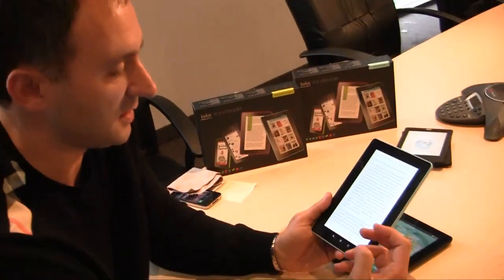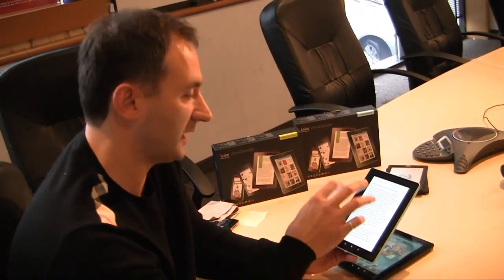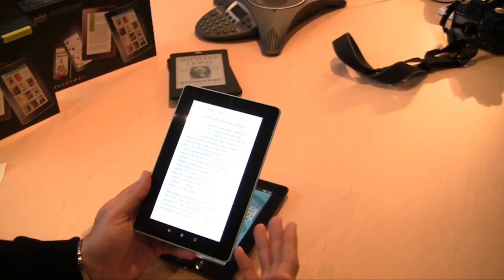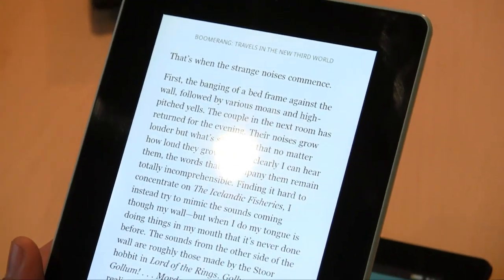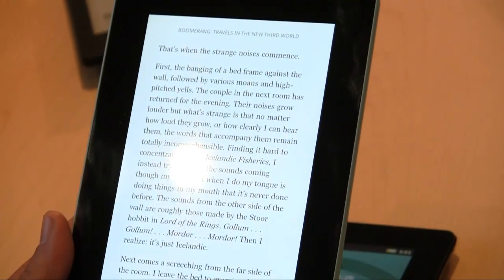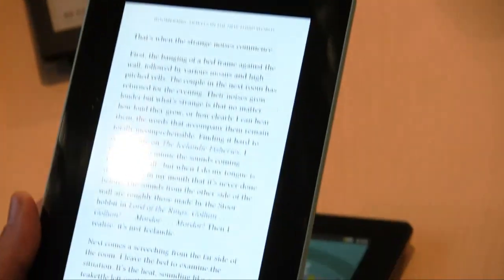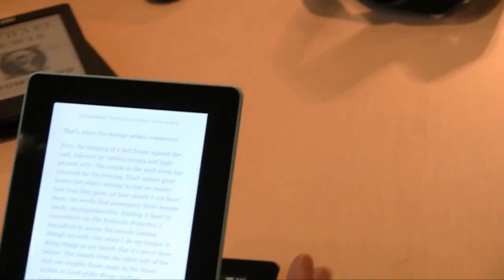Pulse is really all about giving you a sense of the life of a book — the entire zeitgeist around what people are saying, how people are interacting, how many people around the world are reading it right now, and really capturing that over the lifetime of the book. Pulse will launch with Vox, and apps are awaiting approval right now for iOS and are about to go in for Android. Once pulse is out there it'll apply to every book in the Kobo store and all of our apps — including the Kobo Touch e-reader.